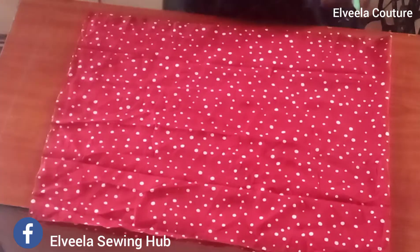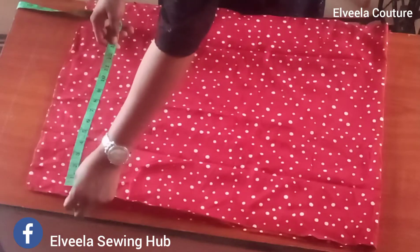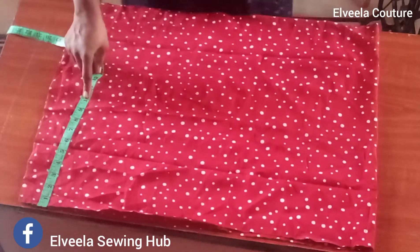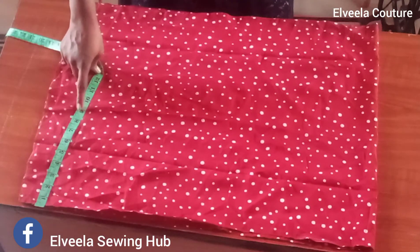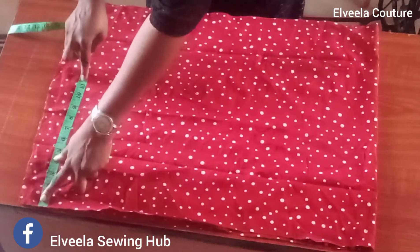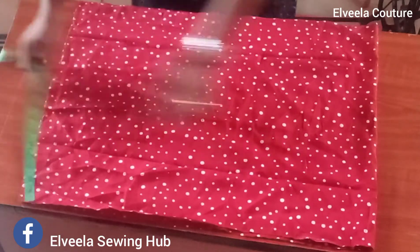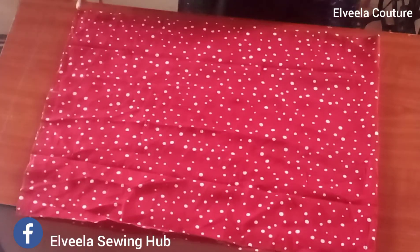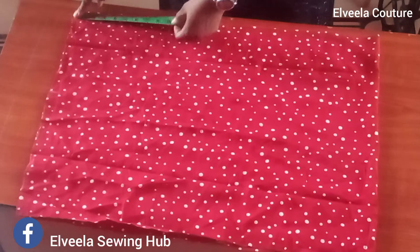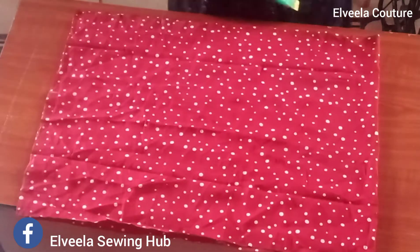On the waist I'll be measuring down 11 inches. You can also use 10 inches or 9 inches — the fewer inches you use, the more revealing the tie will be. I'll be using 11 inches because I don't want to expose the tie that much. I mark my 11 inches there, then I will measure in 8 inches on the down part and connect my 8 inches to the 11 inches up there.